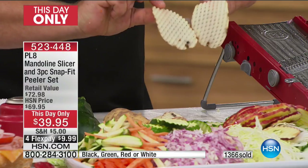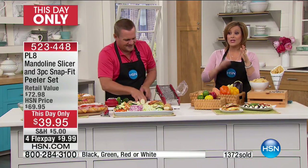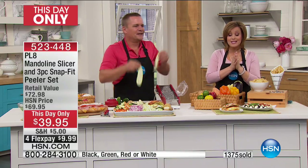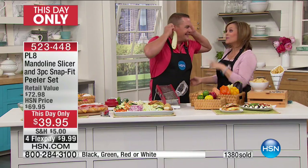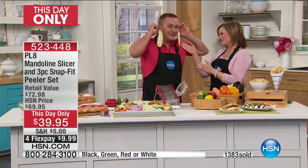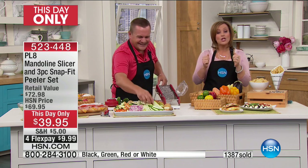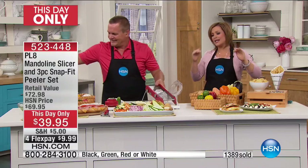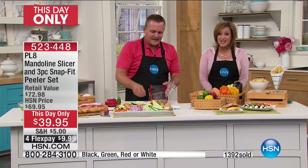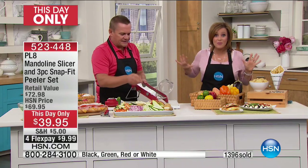We've got over 300 of you trying to get into the ordering process — we've got a little hold happening because this is our best mandolin slicer. It's one day only, so if you've seen this before and wanted it, you know if you're doing any kind of cooking at home, the longest part is the prep work. If you just buy this for onions and potatoes alone, you've made your money.